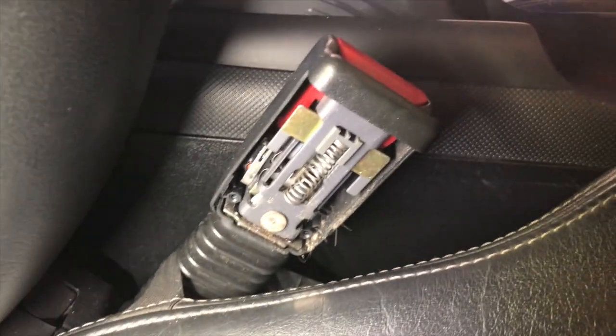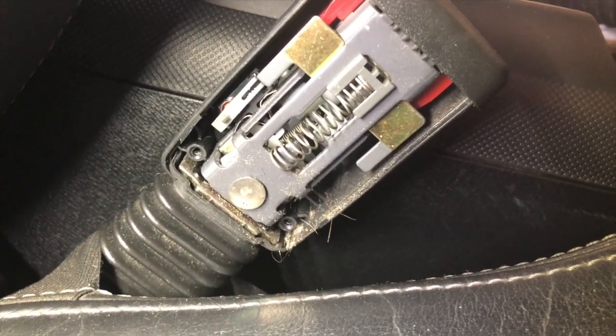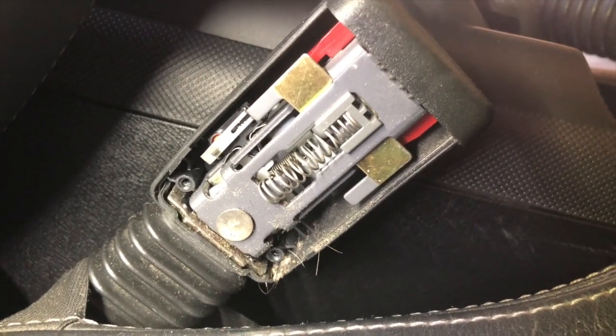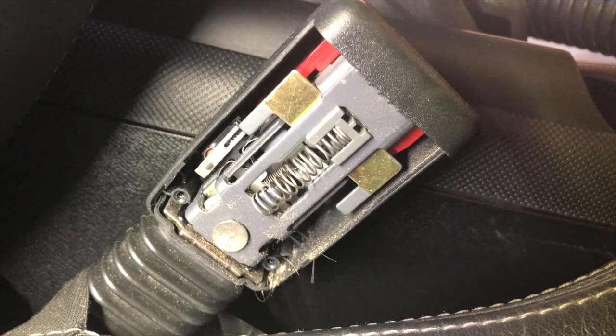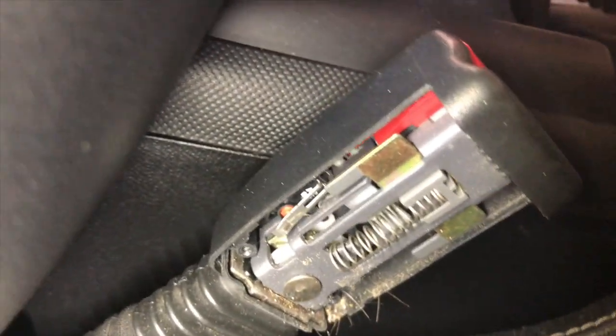It's very easy — just pull it out and clean it up. Here's the buckle, you just pull the cover off and look at all this stuff that gets stuck in there: dust, debris, whatever. And that micro switch in there...